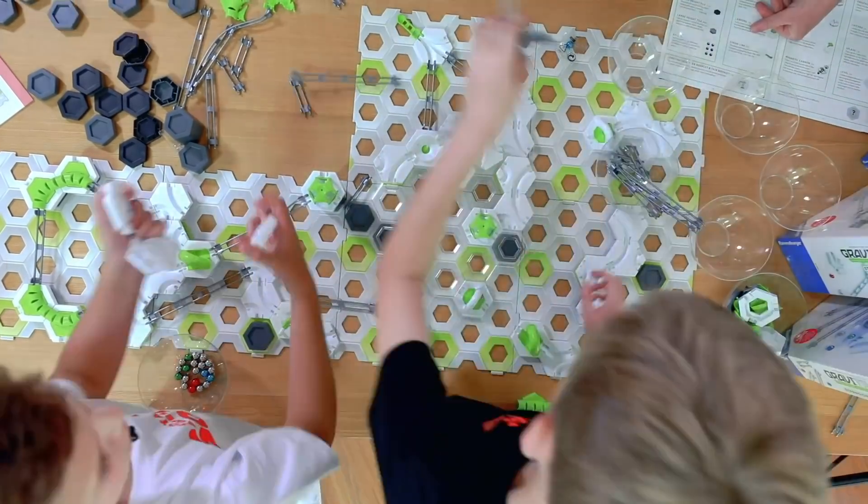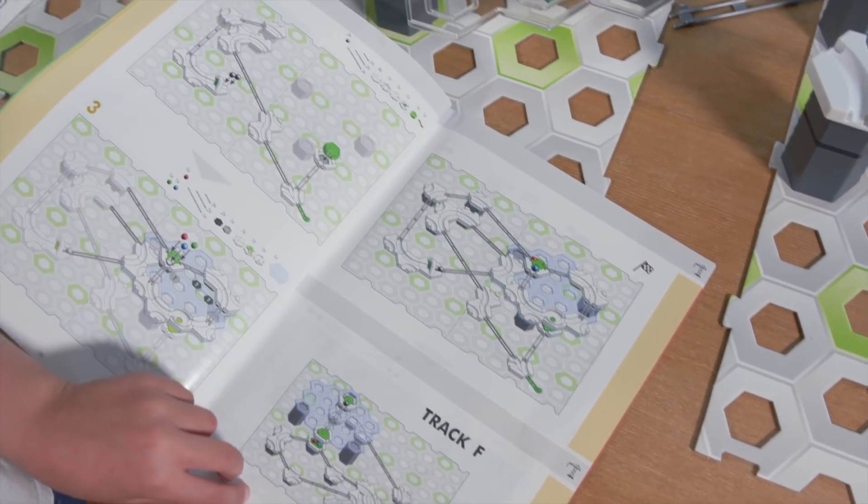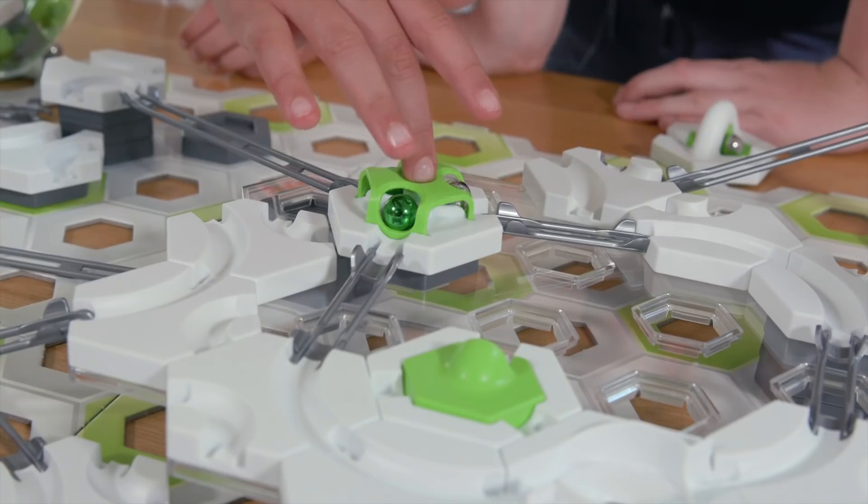So here we have Track E. Should we run it? Let's run it. Three, two, one, go!